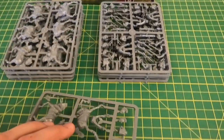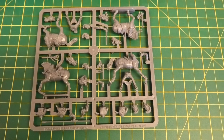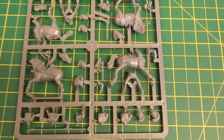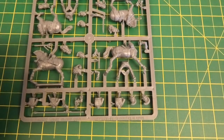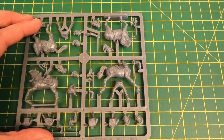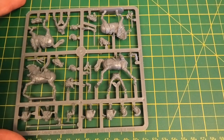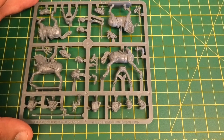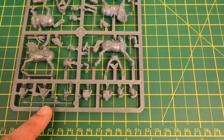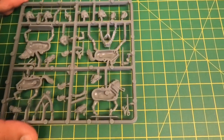You get one command sprue. The difference between this and the troopers is that the horses and riders are all on the same sprue. You can see one horse for each, and then you've got the horse head options depending on the weight of cavalry you're representing, the different head and helmet options depending on the era and regiment, and then some options for the trumpeter and officer, or alternatively the guidon bearer.